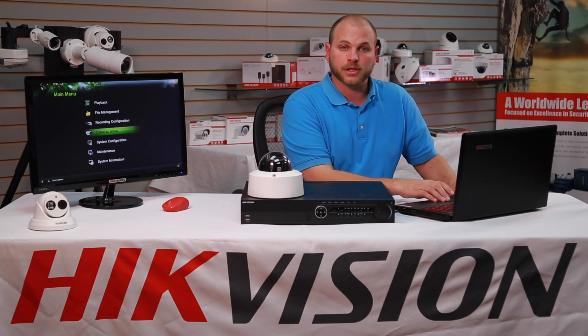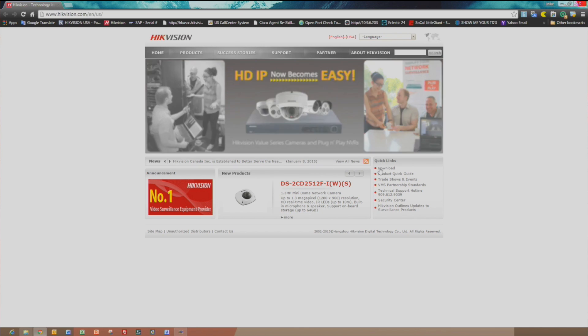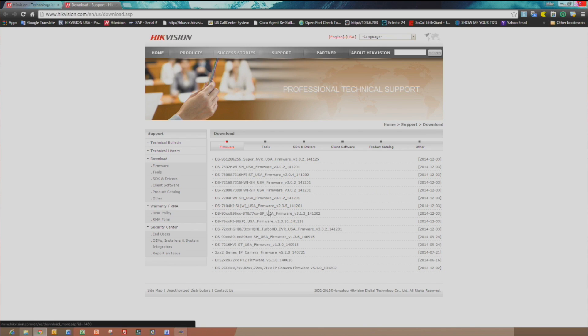First, we'll need to go to www.hikevision.com and download the appropriate firmware by clicking on Downloads. Locate the appropriate firmware by selecting the device's model number from the list, and click Download.